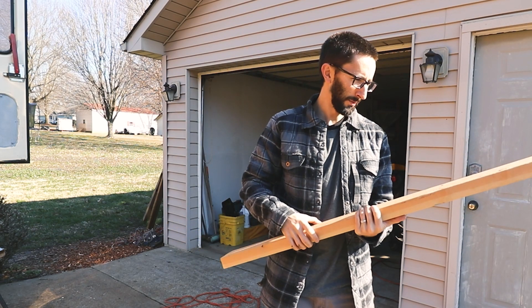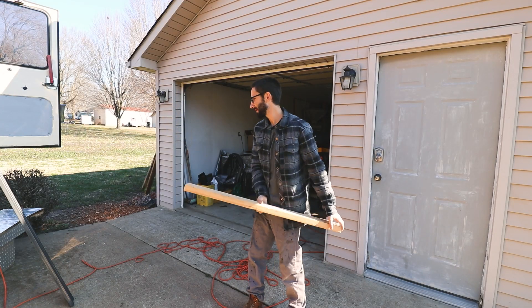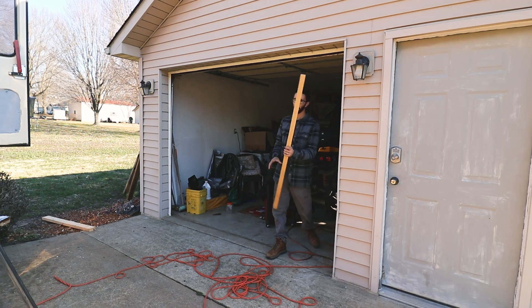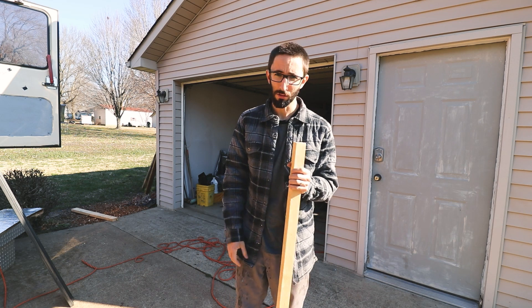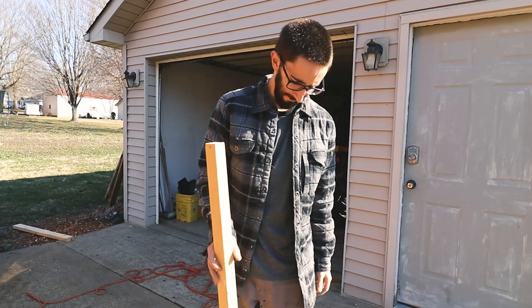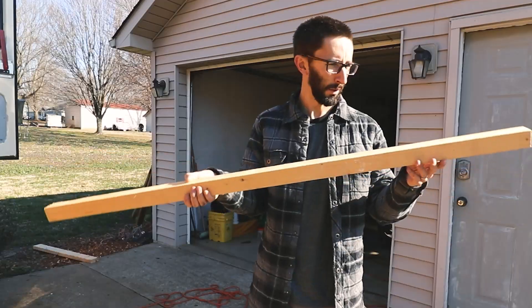Most people use these — it's just your typical 2x4. Pretty strong, not too heavy, but I don't want to use this. Then other people use the 2x2. Still pretty strong, not quite as strong because you don't have that other 2 inches or whatever. But it saves space and they're cheaper, and they're not too heavy. I don't want to use these either.